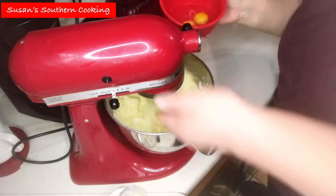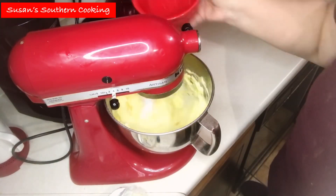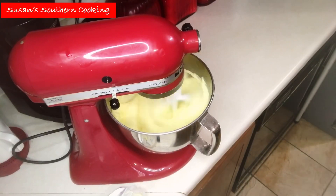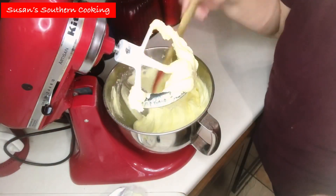Wait for it. If that wasn't a save, I don't know what was. It's a good thing my counter and my hands were clean.